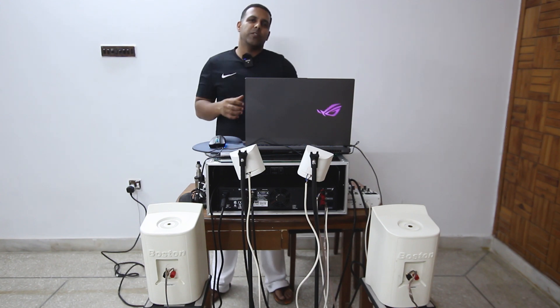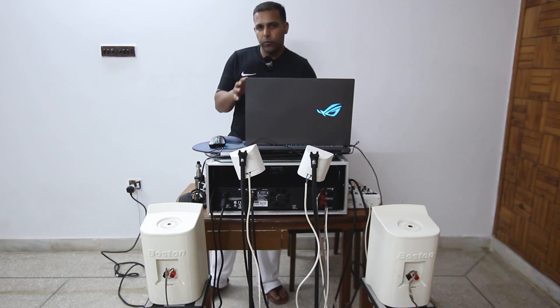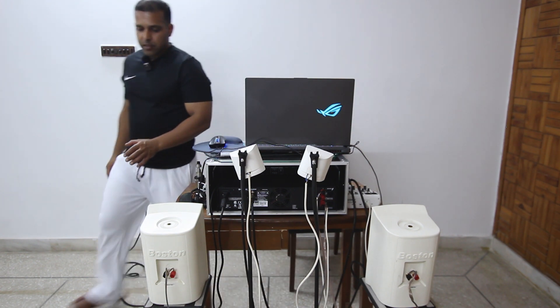Hi guys, welcome to my channel Audio Visual Music and Entertainment. In today's video I'm going to show you how to connect speakers in parallel mode — basically if you want to connect two speakers to one channel, and in total connect four speakers to an amplifier, how you can achieve that. Without any further ado, let's just jump into the video.